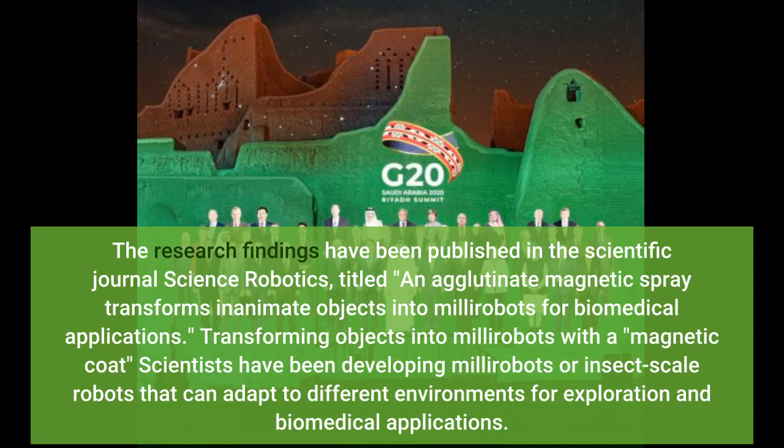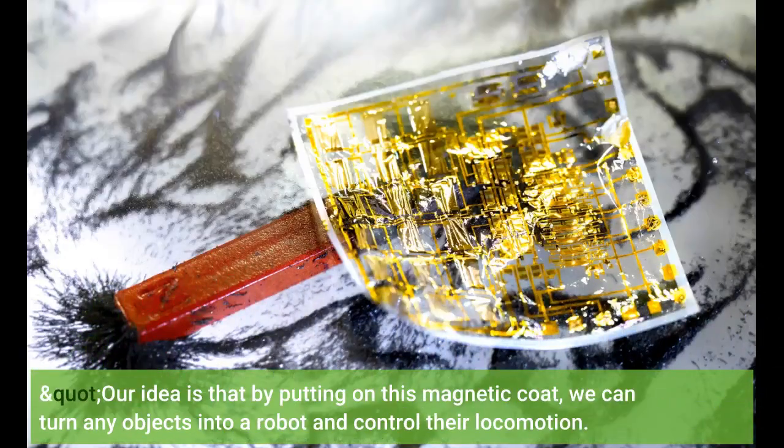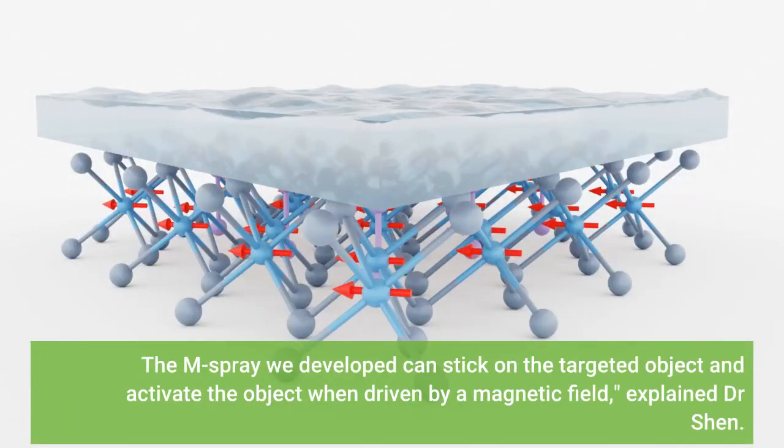Transforming objects into millirobots with a magnetic coat: Dr. Shen's research team came up with a simple approach to construct millirobots by coating objects with a composited glue-like magnetic spray, called M-spray. 'Our idea is that by putting on this magnetic coat, we can turn any objects into a robot and control their locomotion. The M-spray we developed can stick on the targeted object and activate the object when driven by a magnetic field,' explained Dr. Shen.